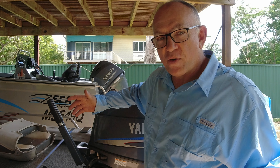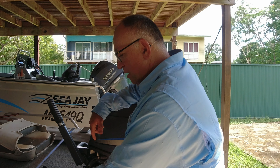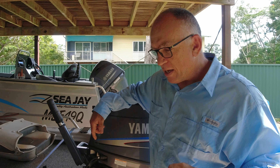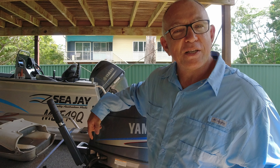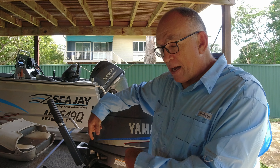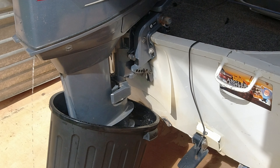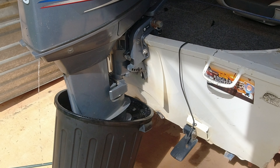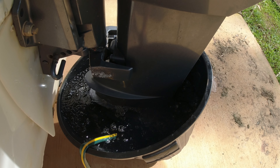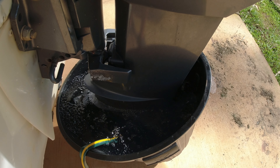That is a great way to flush your engine, but I never do it that way purely because I have to take my foils off my cavitation plate just to fit it in the bucket, and it's a pain. So I just put the muffs on normally. Flushing like this is very straightforward — just make sure you've got enough water in the bucket to cover your water intakes, and let the engine run for at least five minutes, up to 15 minutes. Give it a really good flush out.